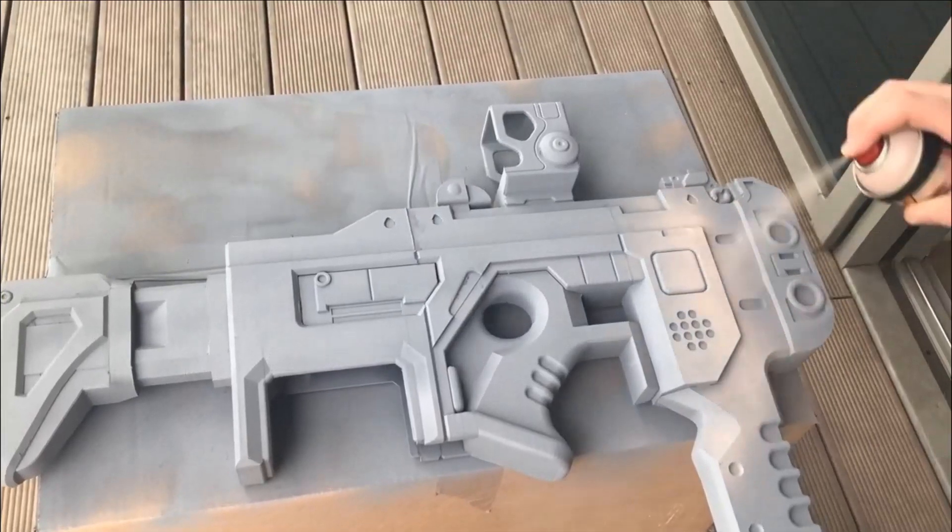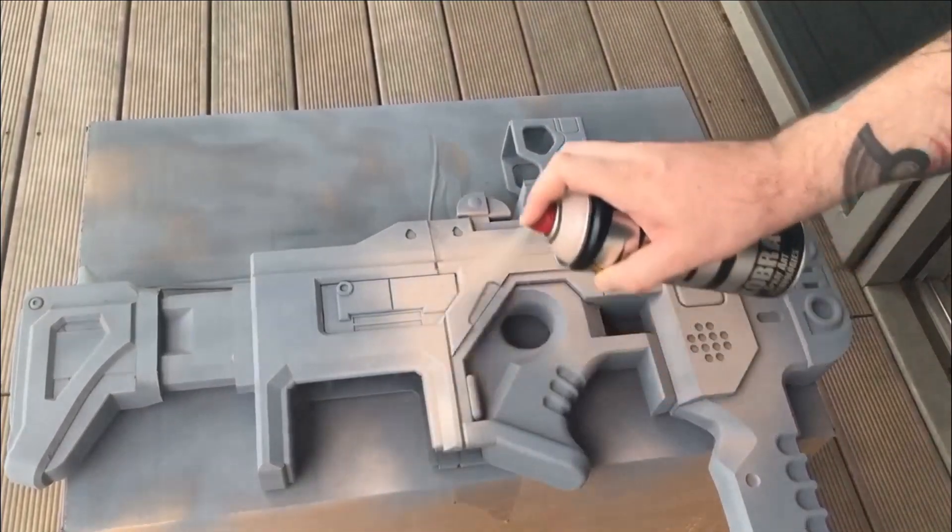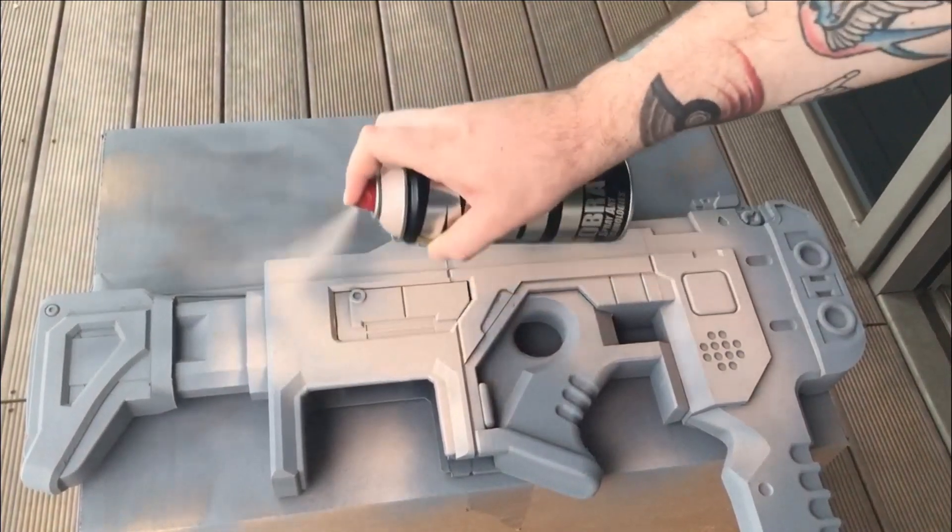I then applied the first coat of tan-colored paint. I just sprayed it over the areas that I know are going to have tan — I didn't bother with the areas that didn't need it.